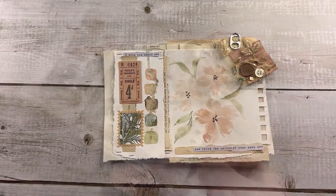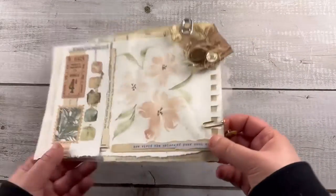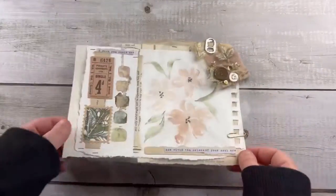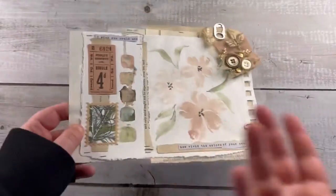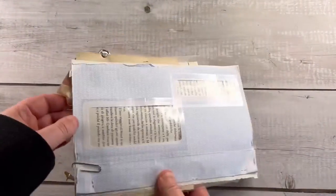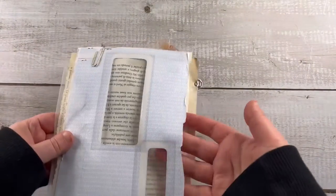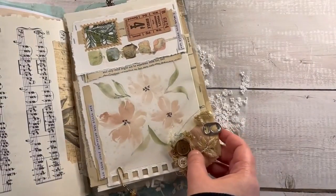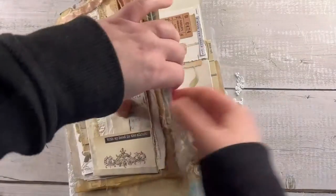Meanwhile, I add with glue some cluster from an old project — a fabric one with buttons — and a little clip because there is some white here. But who knows? In the future I will add something, maybe. And it's done. Let me know in the comments what you think, and thanks so much for watching. Bye.